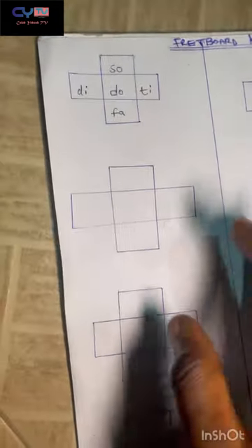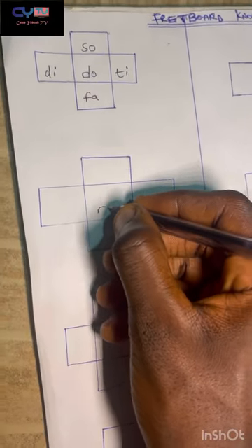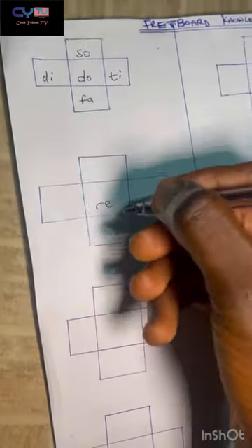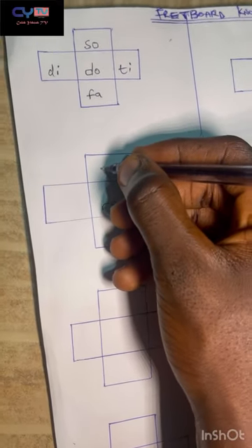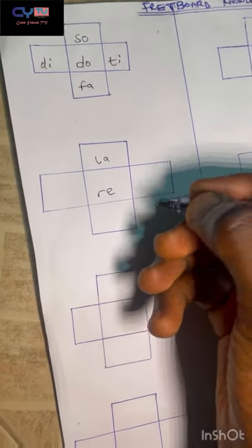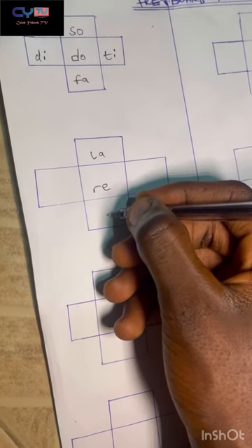The next note is re — the second note. When you're on re, the note above it is la, the sixth note. The note underneath re is what?